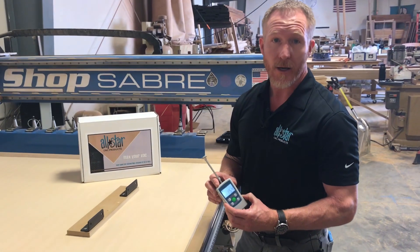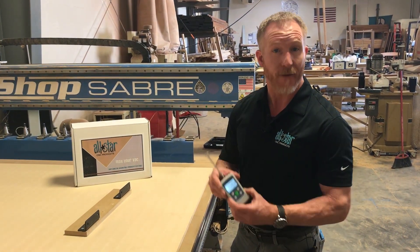15.4 pounds. So let's outfit the table with our gasket upgrade kit and find out the improvements.